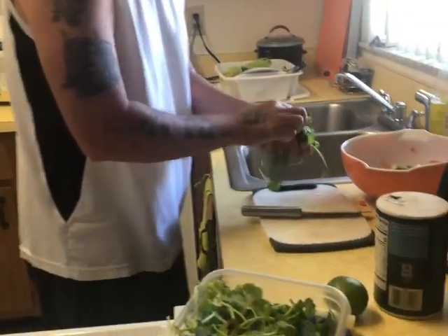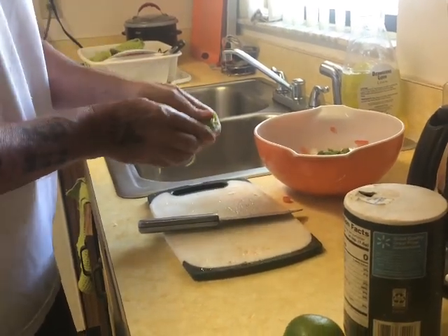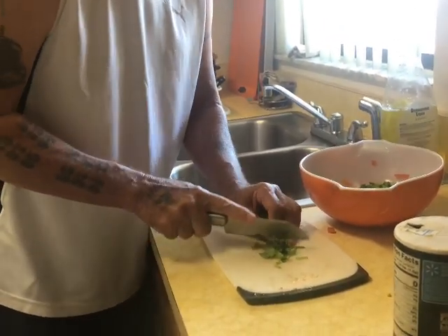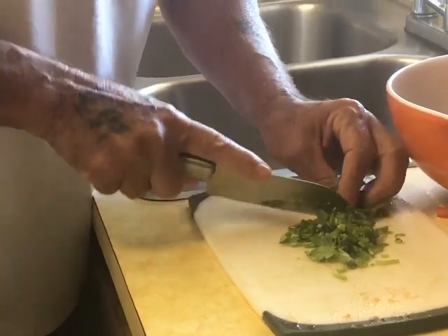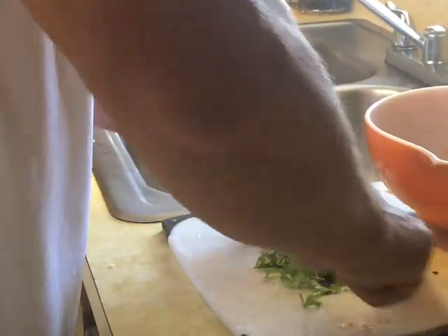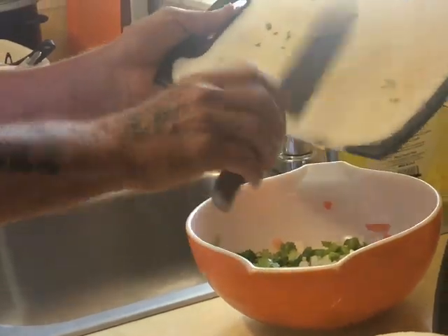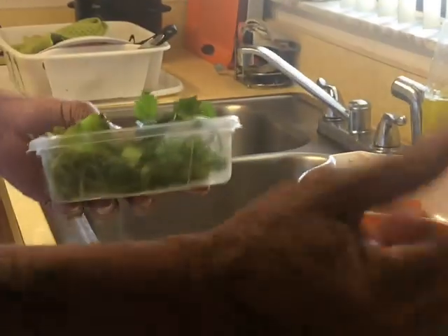This is my cilantro — it's been washed. I use the whole thing; I like to use it all. Good cilantro, I love it — it smells so good. Put that in the bowl. This is how it looks so far — it's not all mixed yet. Red, white, and green — the Italian flag! It's just a tiny salad for me and my woman.